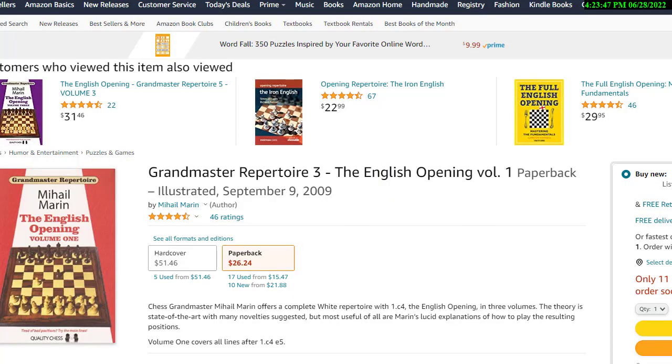Hi, this is National Master Dan Heisman. We're here with another video to help you improve your chess game.